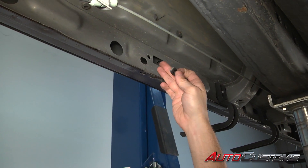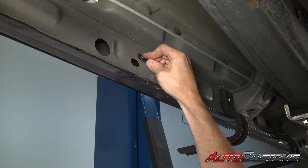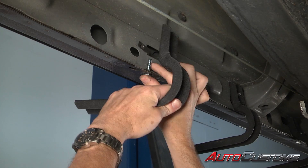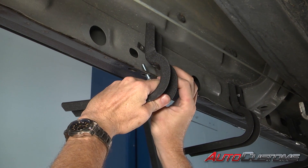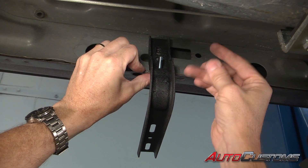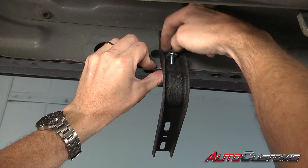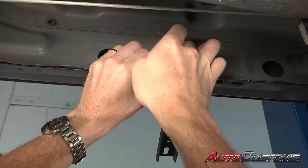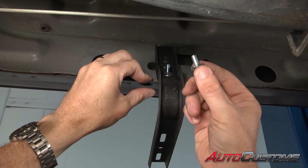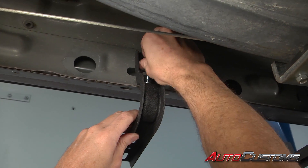Our last bracket is going to install just like the front. We're going to slide in our clip nut, take our long bolt, go up through the pinch weld hole directly behind the hole in the rocker panel, and put the clip nut on. Then we use the provided flat washer and provided serrated flange nut — this goes on the long bolt — put that on finger tight. Then we're going to use our short bolt with provided washer and go through the threads in the clip nut.